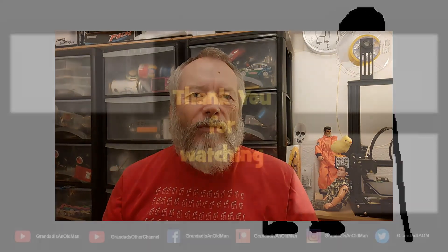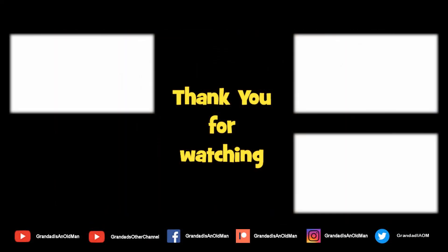Thanks again for watching. We'll see you in the next one.